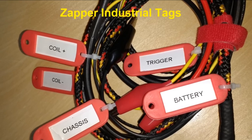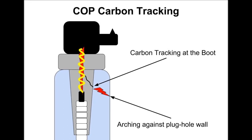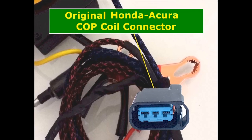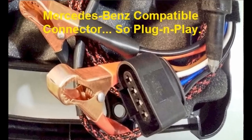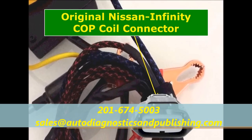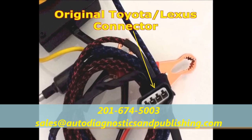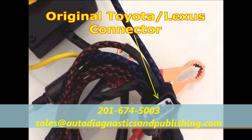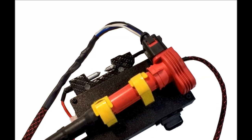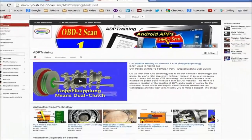If you need training, we're the trainers. We are the manufacturers of our equipment. We also make programs. So whatever you need, we have. Thank you for tuning in to ADP Training. Subscribe to our website, Automotive Diagnostics and Publishing. Thank you for watching. This channel is for do-it-yourselfers as well as professional auto repair technicians. We present all the content using the latest CG animation techniques, on-hands video, and how-to tips and techniques.